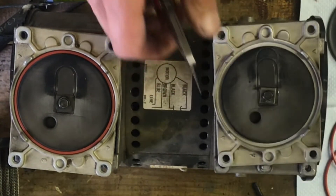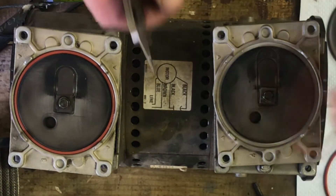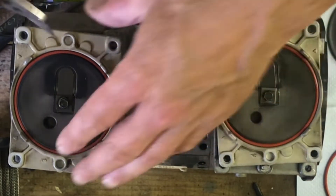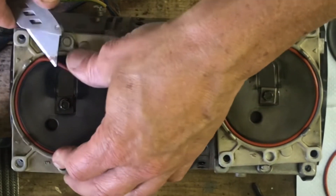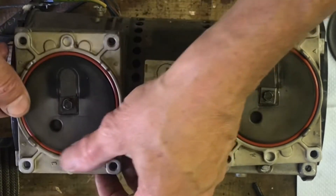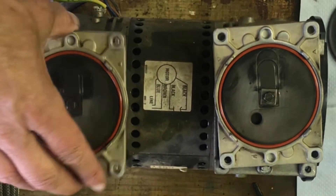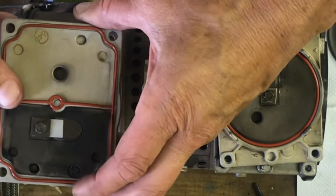Pop out the old O-rings and put the new ones in. So the top end is done.